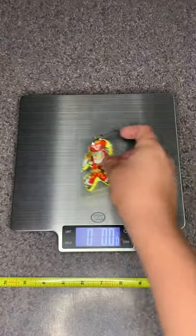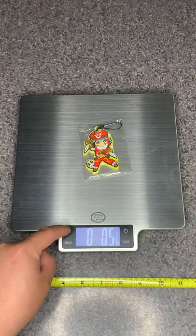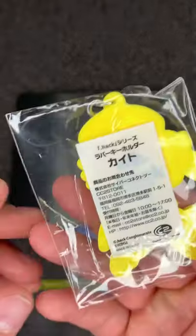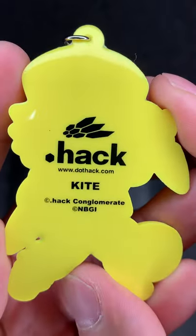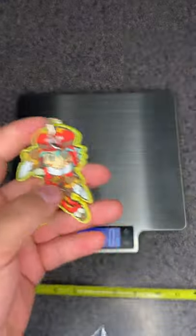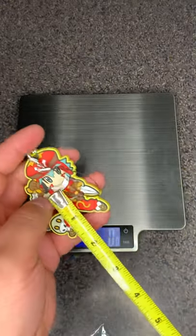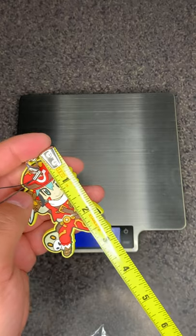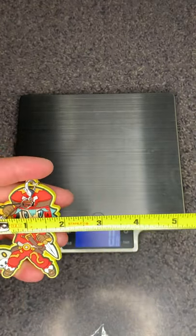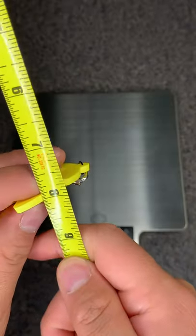This little keychain weighs 0.5 ounces, 14 grams. Taking it right out of the package, it says dot hack with the GU logo on top. Kite — it is one and seven-eighths inches tall, one and seven-eighths inches across, and is one-eighth inch thick.